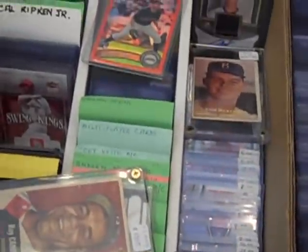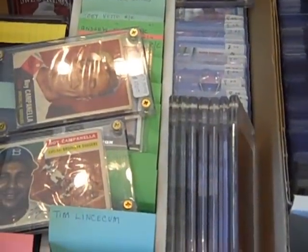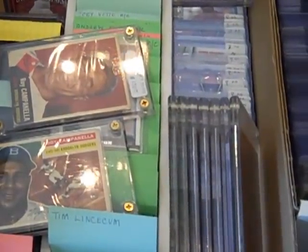This is DJ Sports Cards. Today is July 6th, 2012. We just got a super collection — a good mix of vintage and modern cards.